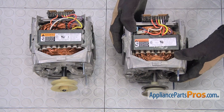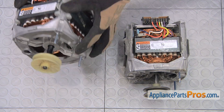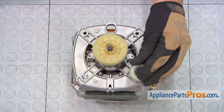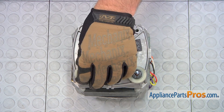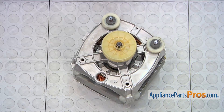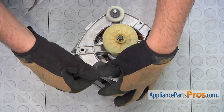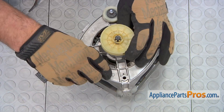Here's the old washer motor next to the new one. If you already have the new part, great. If not, you can get it from appliancepartspros.com. Install the inner portion of the slide assembly on the mounting studs. Separate the two parts of the glide pad assembly. Install the rubber insert into the new motor, then push in the plastic glide.